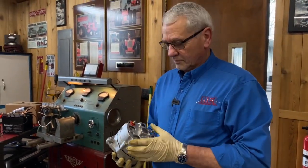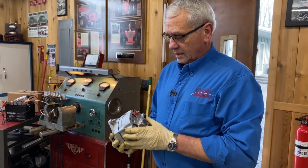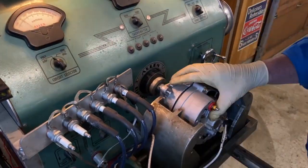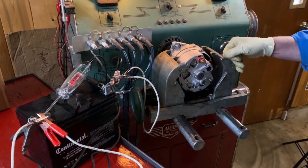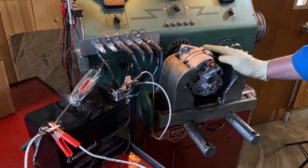Larry here at the shop today. We've got an alternator we've designed as a one-wire for our customers, and I want to show you how that works. This is a 12-volt negative ground, 60-amp alternator.